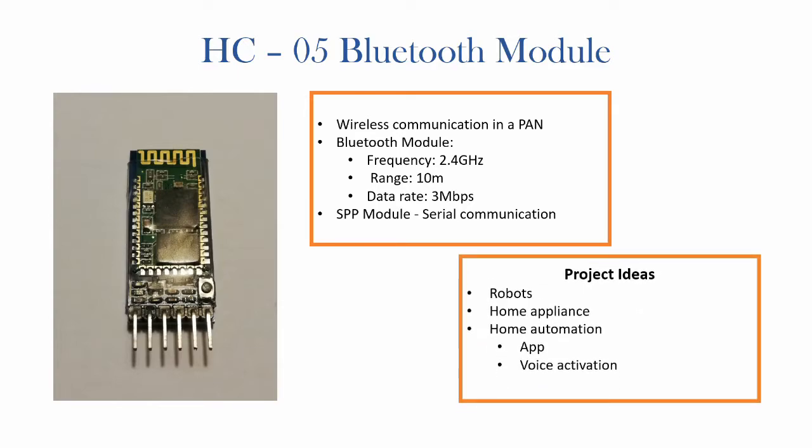You can use this device wirelessly to control any sort of system such as robots, home appliances, or even in-home automation where you can use a 5V, 240V relay to automatically turn on room lights or any other sort of appliance. The module itself can also be controlled using a computer, an app on a smartphone, or even voice activation.